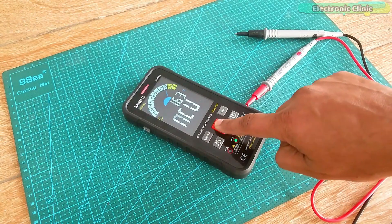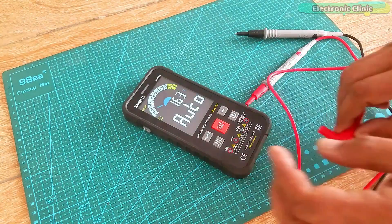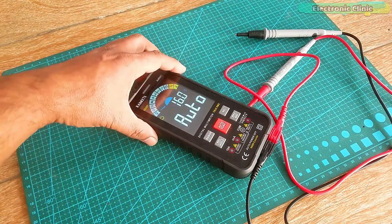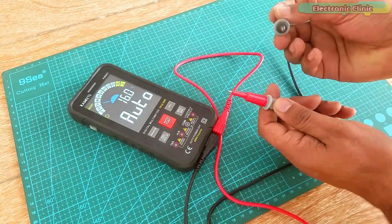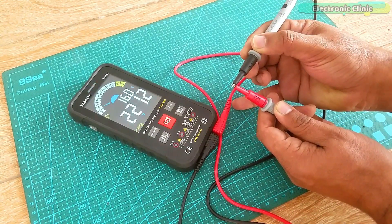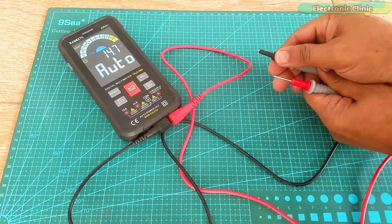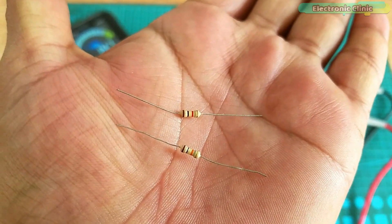Now let's connect the test leads and check all the other functions. With auto mode selected, let's first test continuity. You can check this by simply touching the two test leads together and you should hear a beep sound. Next I am going to check 10 kilohm and 1 kilohm resistors.